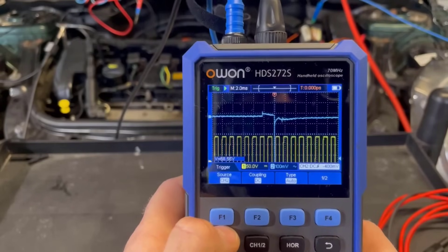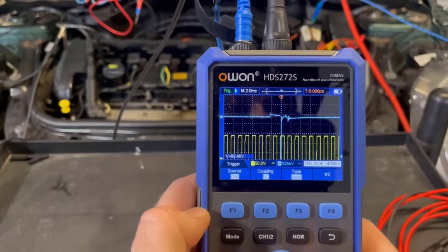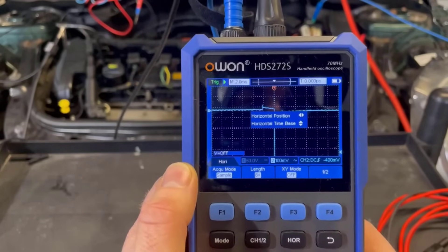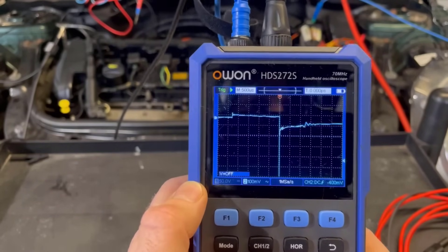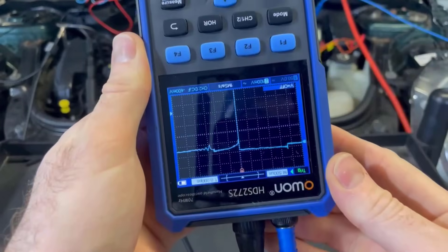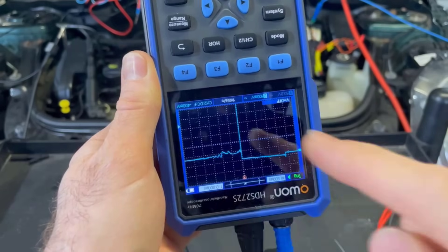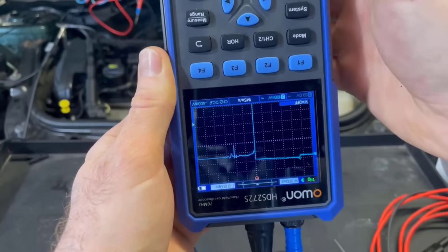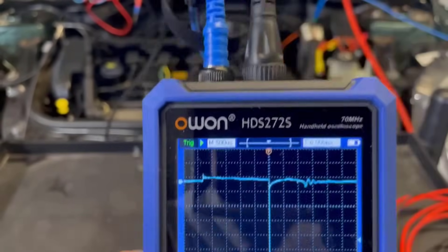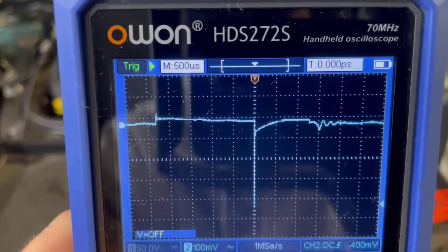Let's just turn channel one off. Press channel one, switch it off. Let's reduce that time a bit more and see how much detail we've got in there. Wow, pretty good. So it is inverted and that's quite normal. You could just flip the oscilloscope this way around, although you are reading it backwards now. So that is primary and that's secondary — or burn line, should I say. That is a pretty good signal there.